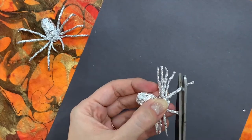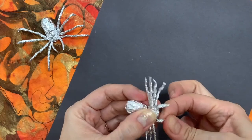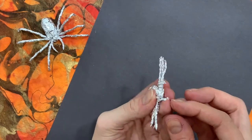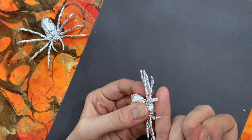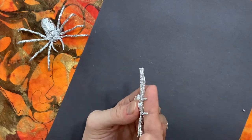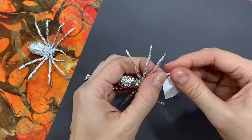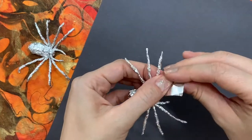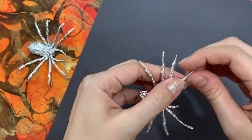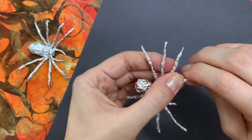Now we need to trim the pinchers in the front — remember their official scientific name is pedipalps. They're often curved so you'll want to bend them over your pinky. If you feel like any of the legs should be a little bit longer you can always add another piece of tin foil to extend them. Just remember to overlap with the other leg by about a finger width, then pinch and twist.